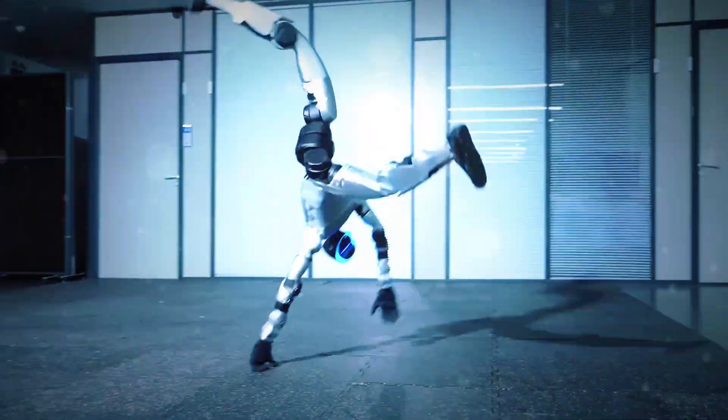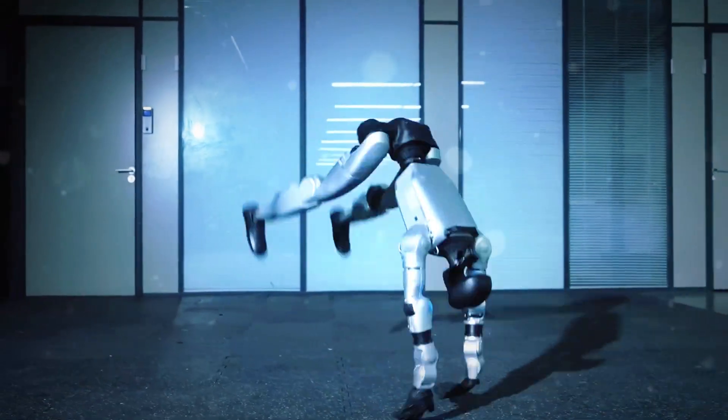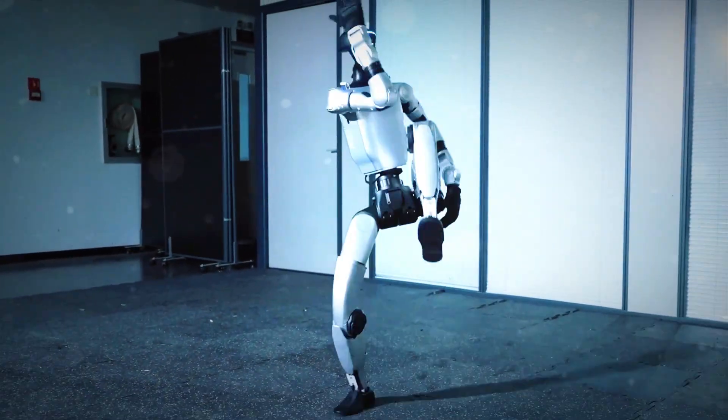Okay, hold up. Did I just watch a robot do a backflip and then strike a kung fu pose like it's auditioning for a Jackie Chan movie? Because, no exaggeration, this thing moves better than most humans after leg day.